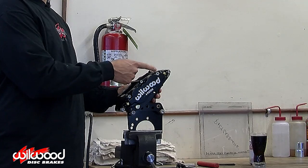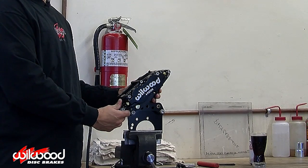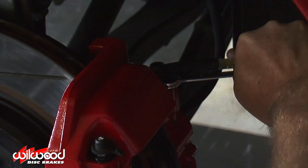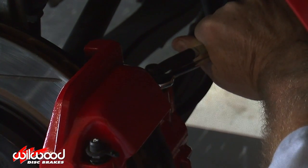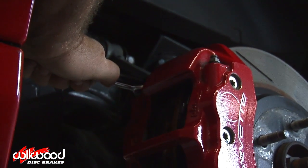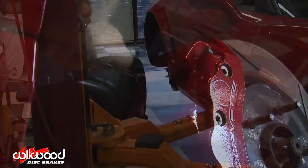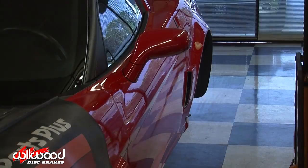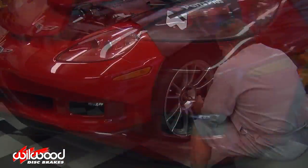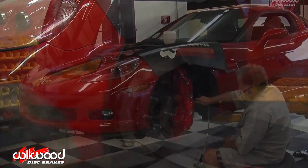Now some calipers may also have bleed screws on the bottom of the caliper. These are only there for alternative mounting options and should not be used. If the caliper you're working on has an additional bleed screw on the inboard top side of the caliper, this will be your next stop. Use the same procedure and bleed the inboard bleed screw, working your way around the vehicle from the caliper furthest from the master cylinder towards the closest.